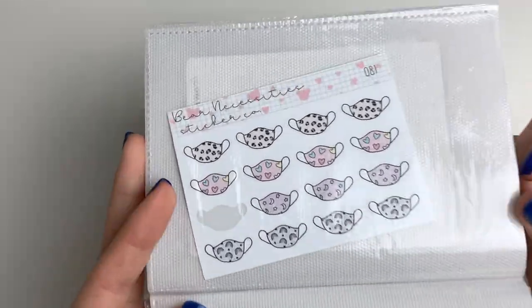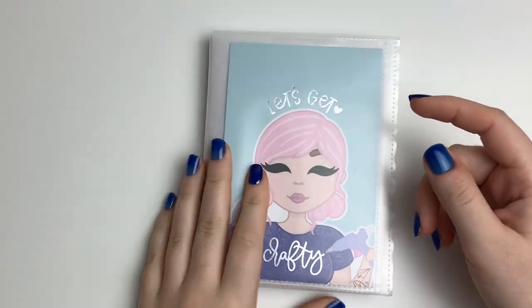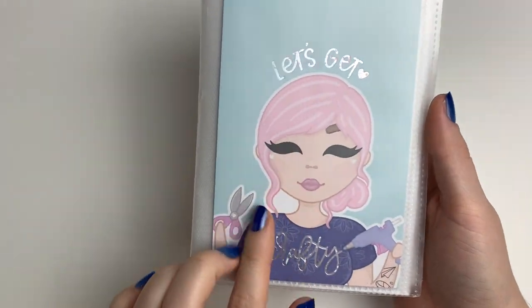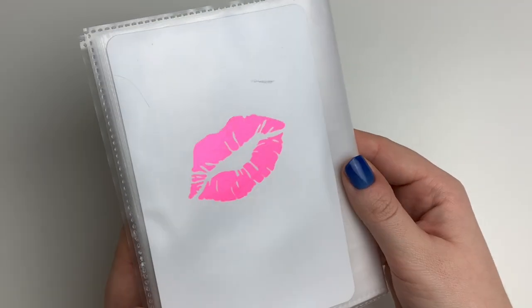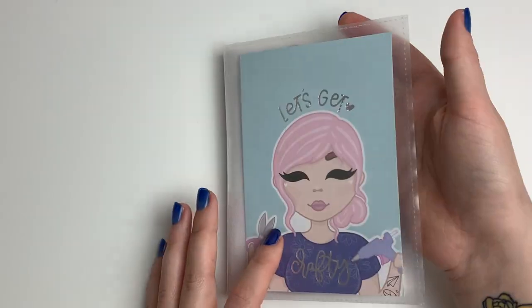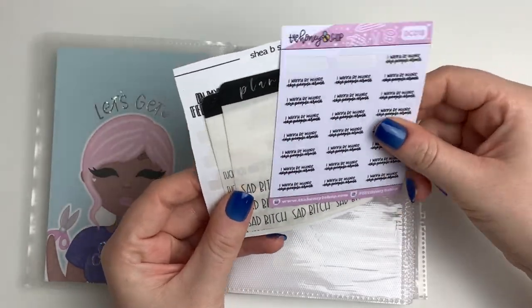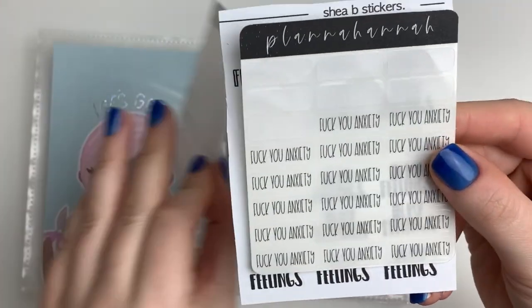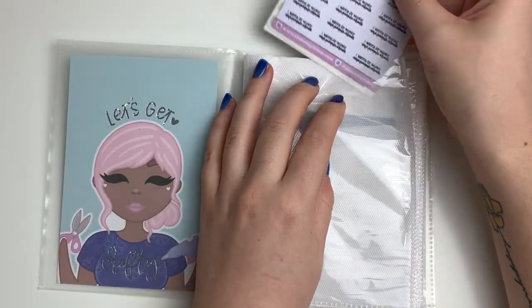That's everything in the doodle album. Next is my script album — also stores flat lays. The journaling card says 'Let's Get Crafty' from the Honey Bee Shop. Up front I have all my 'in my feelings' scripts — ones that say 'want to be where the people aren't,' Plana Hannah scripts saying 'sad bitch' and 'fuck you anxiety,' and ones my friend Shay made that say 'in my feelings.' I keep all those together.